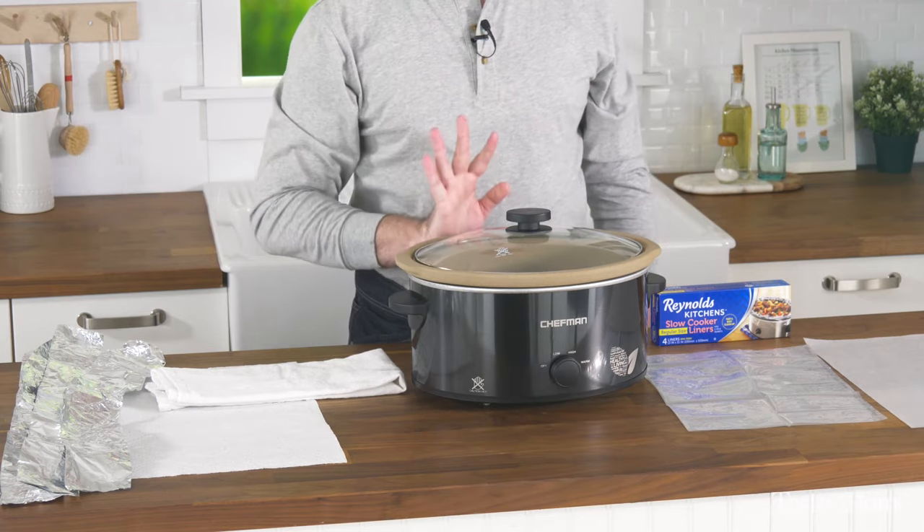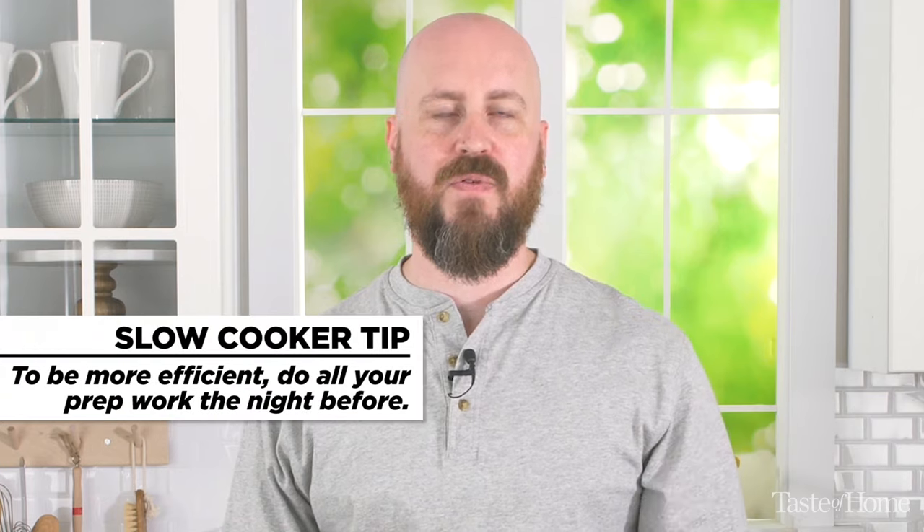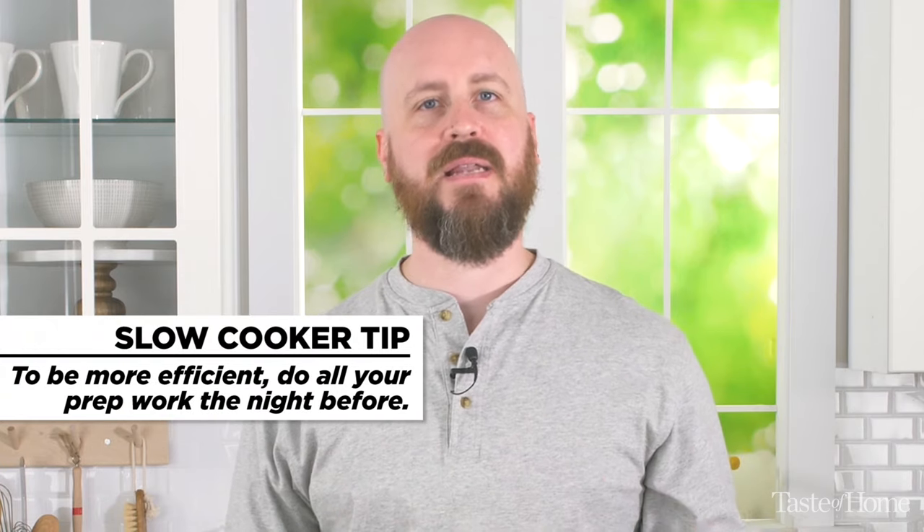If you like to come home to an already cooked meal, one of the things you can do to make it easy for yourself in the morning before you leave for work is to do all of your prep work the night before. Cut your vegetables, chop your meat, anything you need to do. That way you can just throw it into your slow cooker, turn it on, and leave for work.